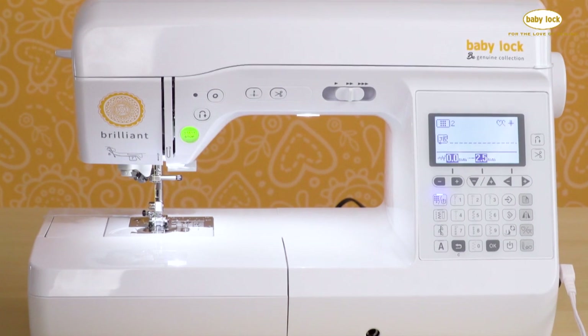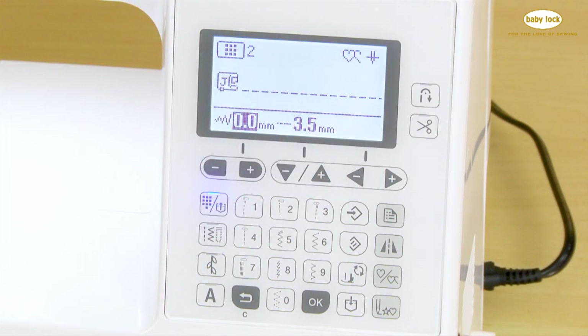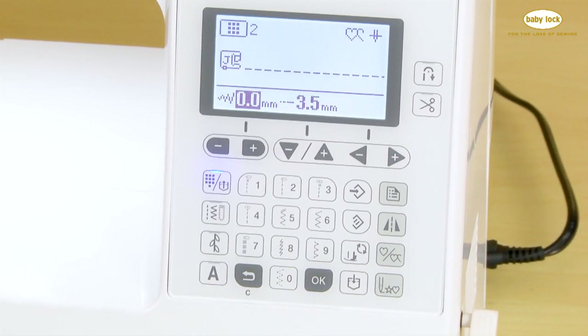Creating and saving custom stitch settings on the Brilliant is very easy. If you prefer a longer or shorter straight stitch, you can move the setting longer and easily save this so that it becomes the new default. This key here will save it to the quick set button.